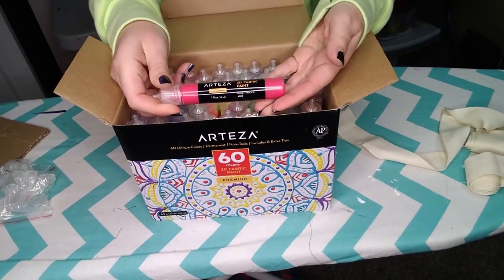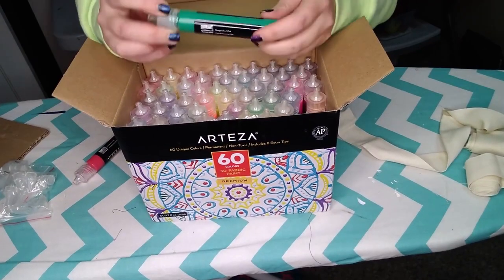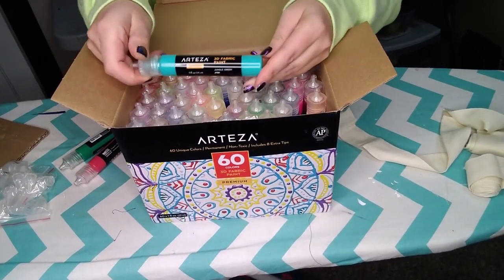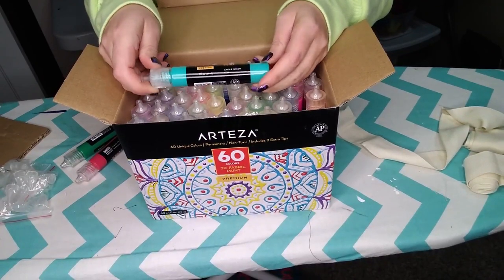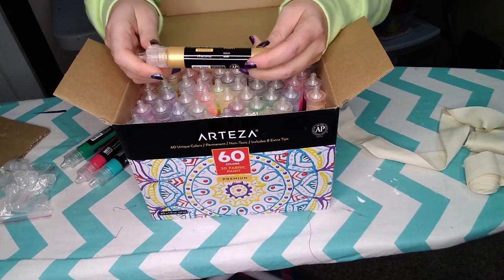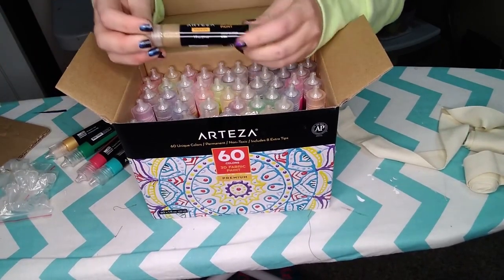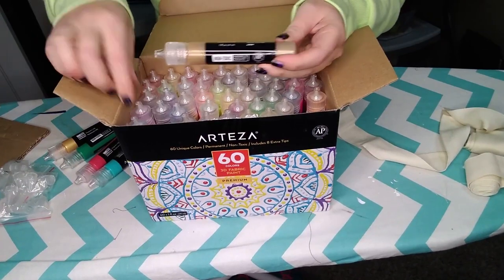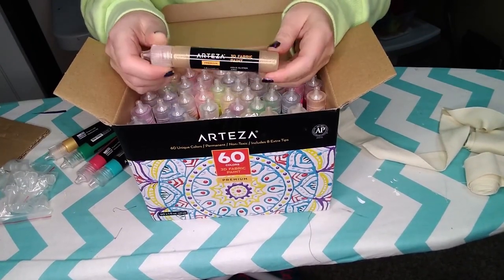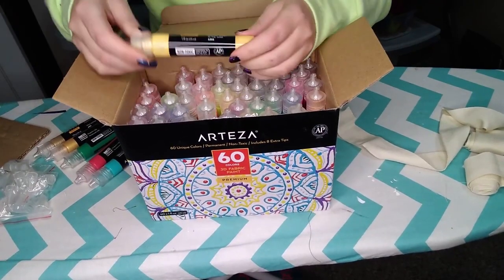This happens to be rose matte. These are such beautiful, vibrant colors. It does say it's 3D paint — oh, this one's a metallic gold. So 3D paint is like puff paint, kind of very late 80s, early 90s. This one's a glitter — it looks like it's not opaque with the glitter, but we'll have to try it on some fabric and see what it looks like.